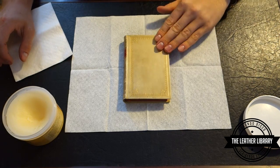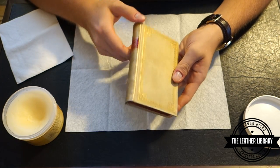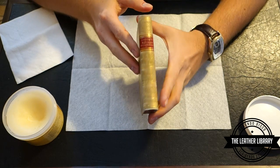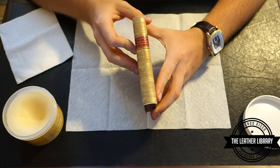So we have another book here — just got this in, we're going to go through and clean it up. This is a small antiquarian book from 1879. It is a book of poetry by three Roman poets: we have Catullus, Tibullus, and Propertius.